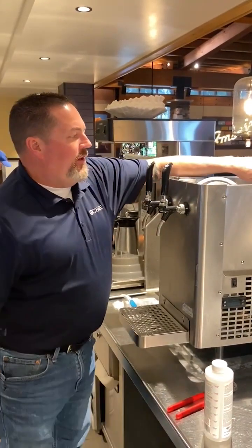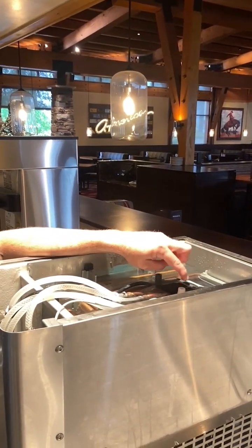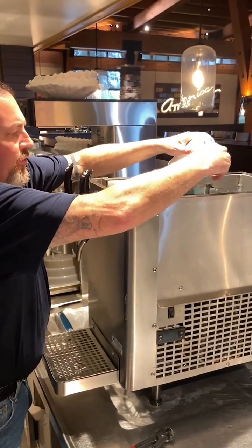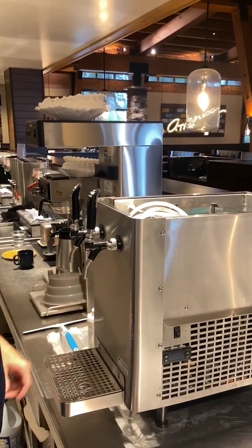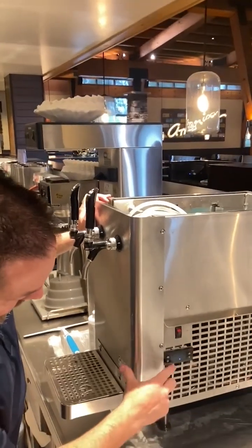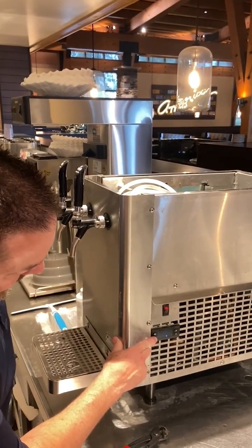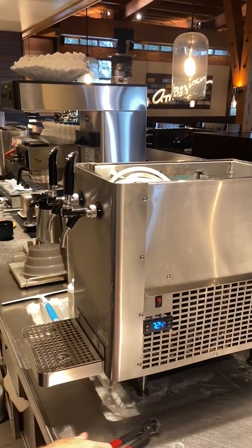Now that the water bath is full — fill it to about a quarter inch below the white pipe stem, which is your main drain — I'm going to add a couple capfuls of this Manitowoc ice machine sanitizer into the water bath. It'll help keep it sanitary for a while, though it will dissipate over time. Then I'm going to turn the power on to the machine and turn the refrigeration back on using the on/off button — hold it for about 10 seconds until it says on. The settings are preset, so no adjustments are needed.